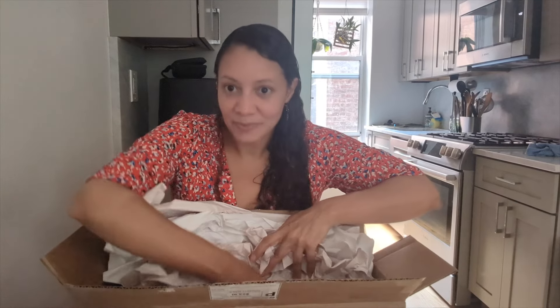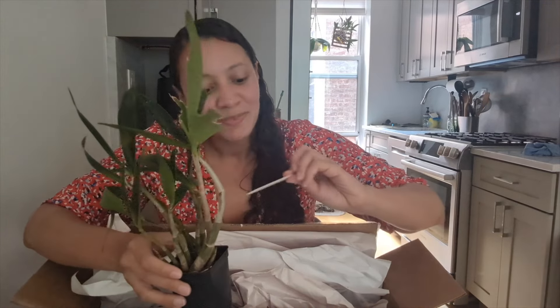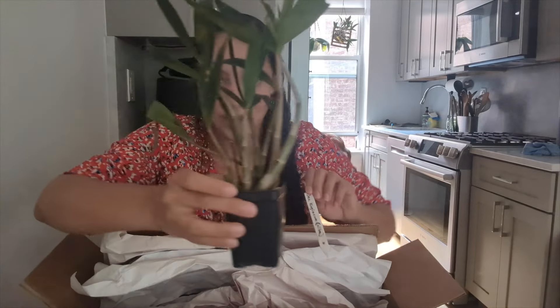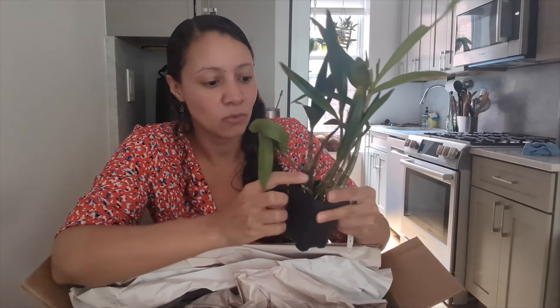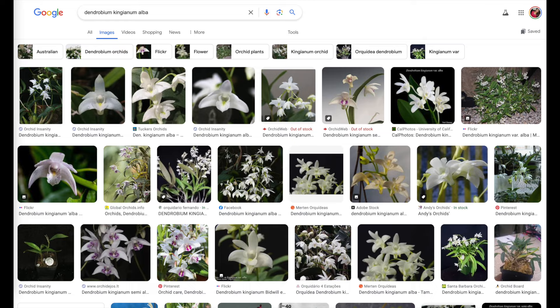This one is in a pot — oh, this one has a lot more canes, I was not expecting all of these. I was just expecting one kingianum, so thank you Emmanuel. Next one is the dendrobium kingianum alba, so this one has white flowers, and wow — this has a lot of canes. It's one, two, three, four, five, six, seven, eight, nine, ten, eleven canes. This is a full plant, this is gonna bloom very nicely. He told me some grasshoppers ate through some of the leaves — my cat is always eating through all of my leaves, so this is no problem. I'm gonna keep these away from my cat as they get established.